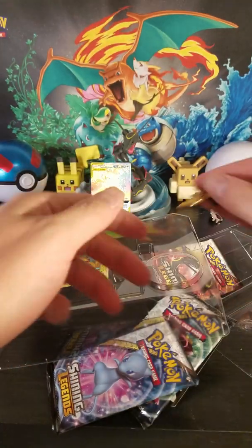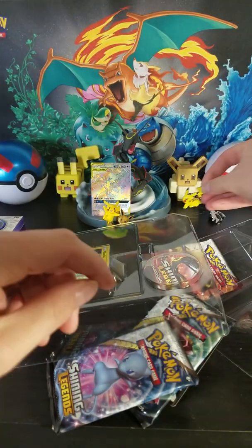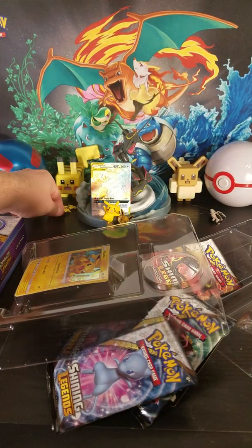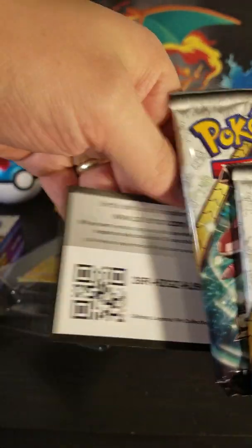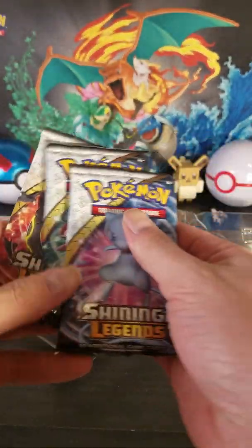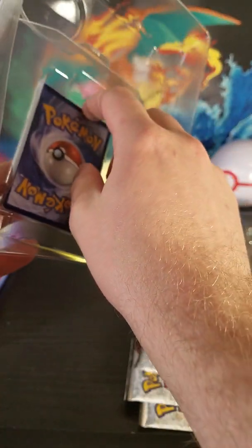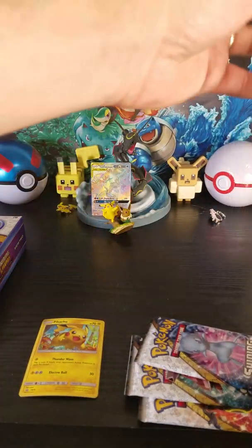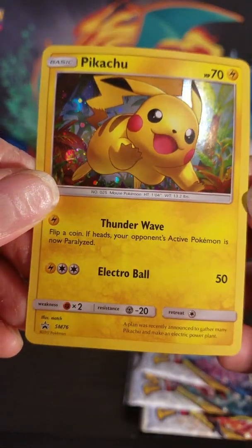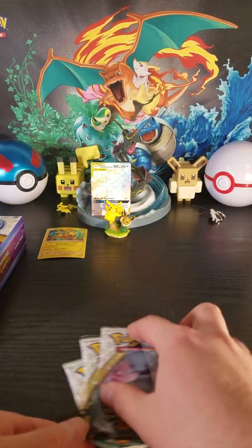Don't comment on my nails — I know they're long, I need to get them cut today. There's a little Pikachu pin. Put them over on the Pikachu side. Code card. Three Shining Legends packs — oh, look at these packs, these look nice. And then our promo Pikachu, Sun Moon 76. Got a bit of a bend, unfortunately.